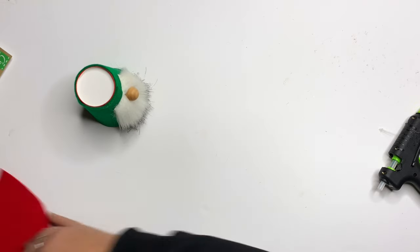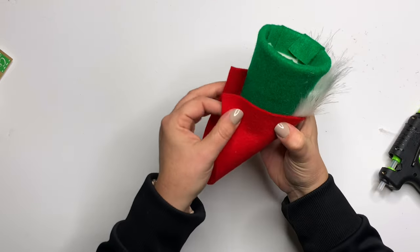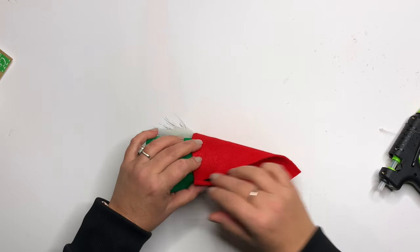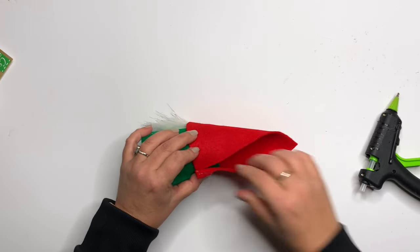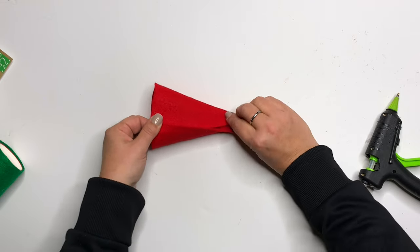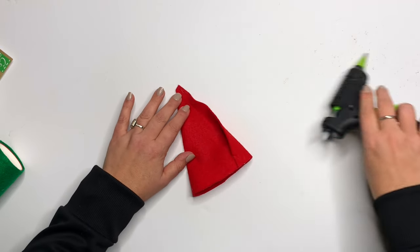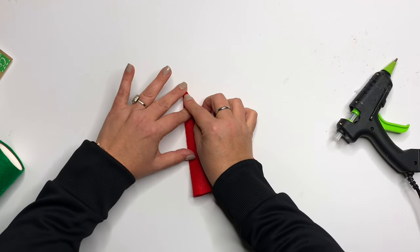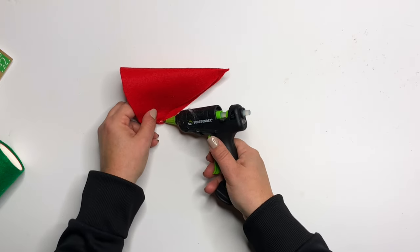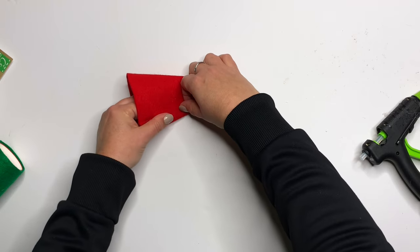Now we move on to the hat, which is designed to sit over the top of the nose. Position it that way, overlap the back, and glue it in place. Hold it there for a second or two so it can dry — we don't want it shifting when we glue up the rest. You can also sew this using a blanket stitch if you have the patience. Just go ahead and press it at the top edge.